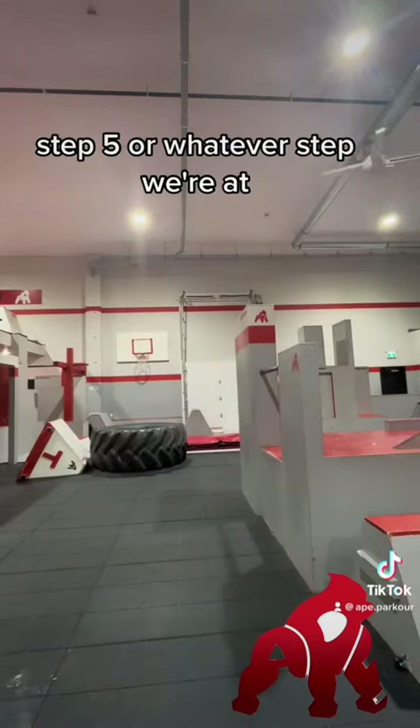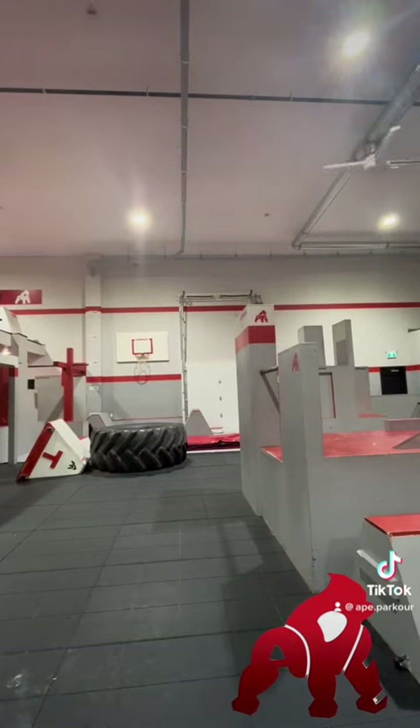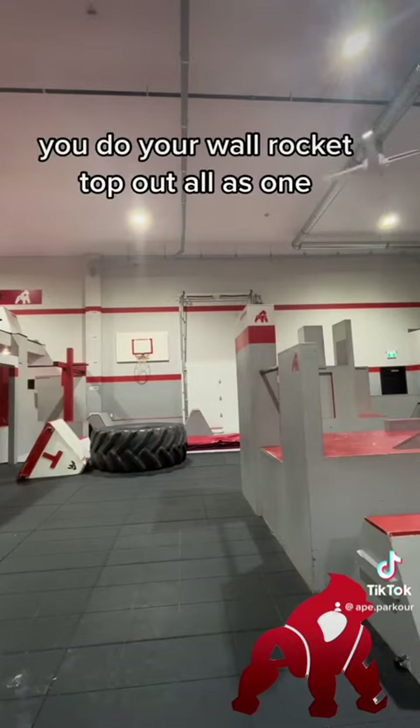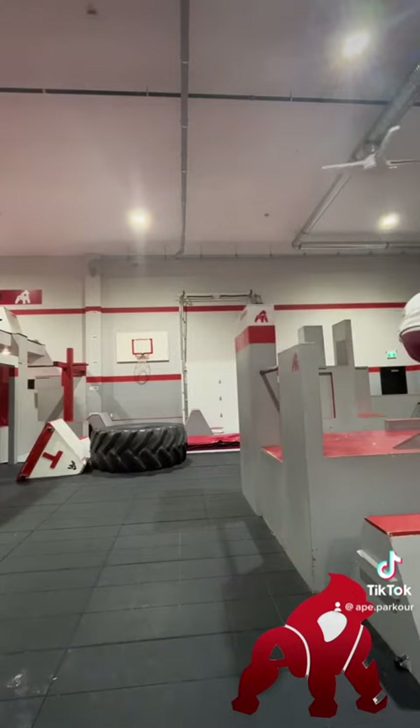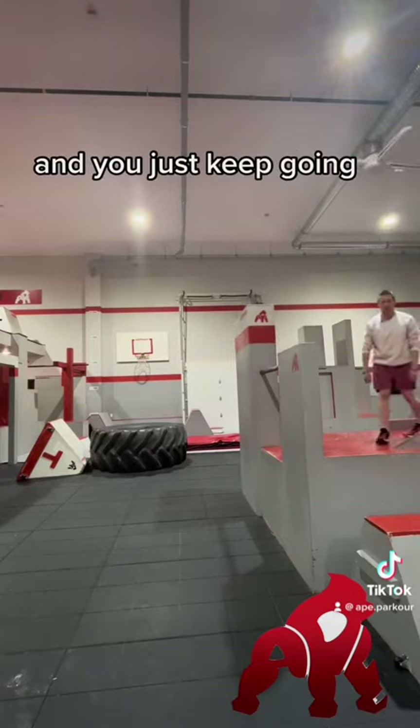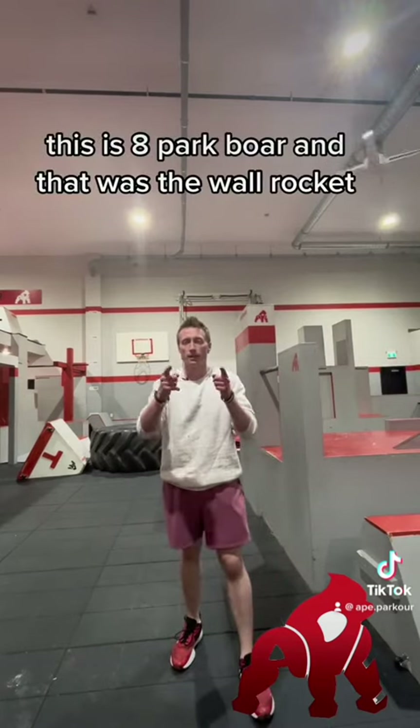Step five: you do your wall rocket and top out all as one movement, and you just keep going. This is Ape Parkour and that was the wall pop.